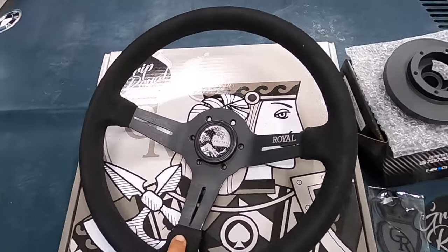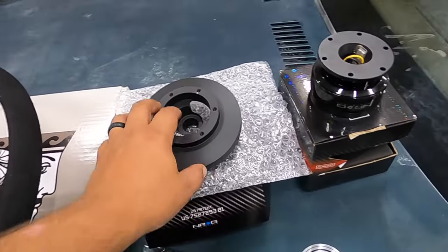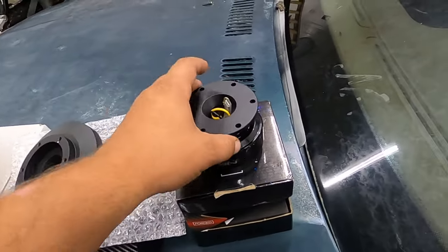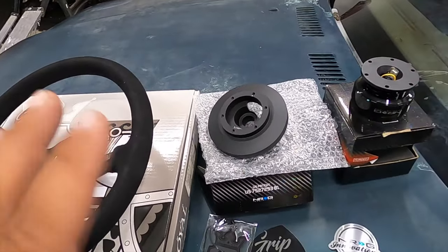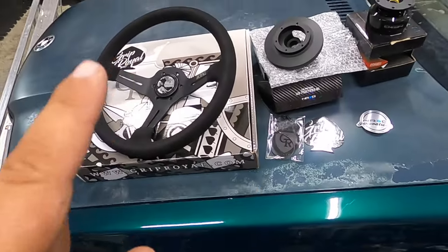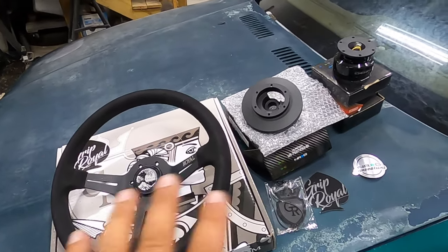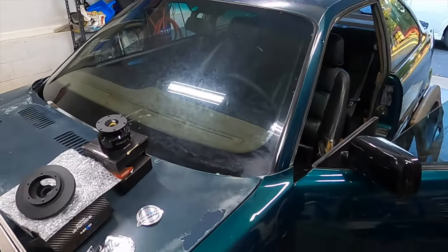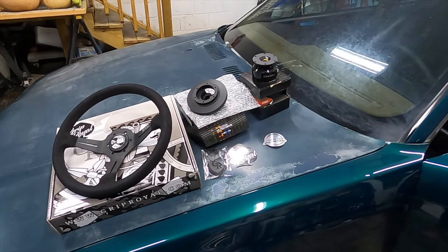They got us all dialed in for everything we need to do a swap. We're gonna put a Grip Royal steering wheel on, we got the NRG adapter plate, and then the quick disconnect. I got all three of these parts at one place — Grip Royal. So big shout out to those guys, thank you for helping me out and getting me everything I needed to go along with this swap for the E36. We're gonna go ahead and take off the stock steering wheel and get this bad boy put on.